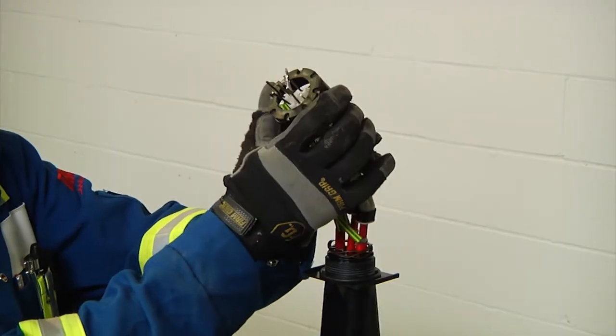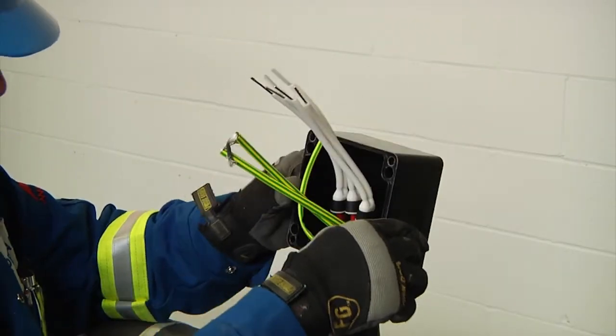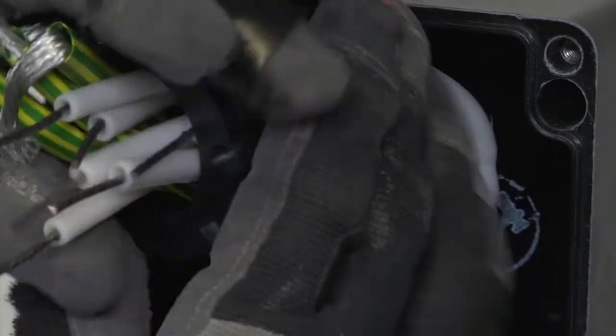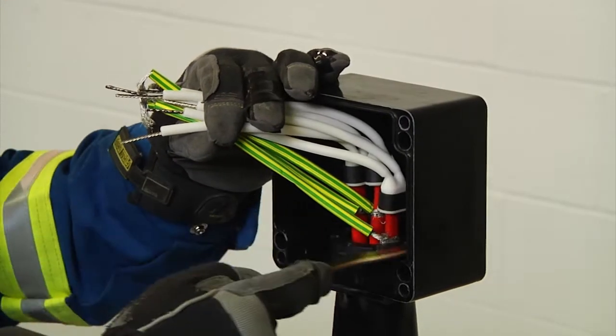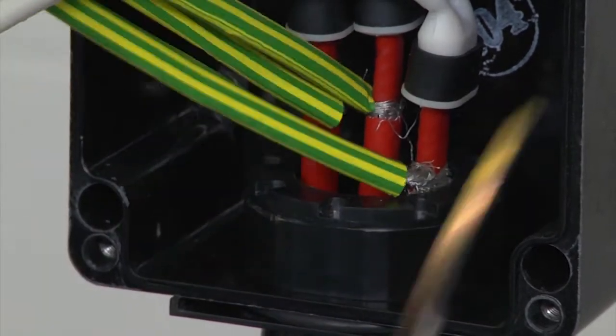Now remove the lock nut, install the junction box, and reinstall the lock nut. Be sure to tighten the boxes completely onto the stand so that the grommets seal properly.